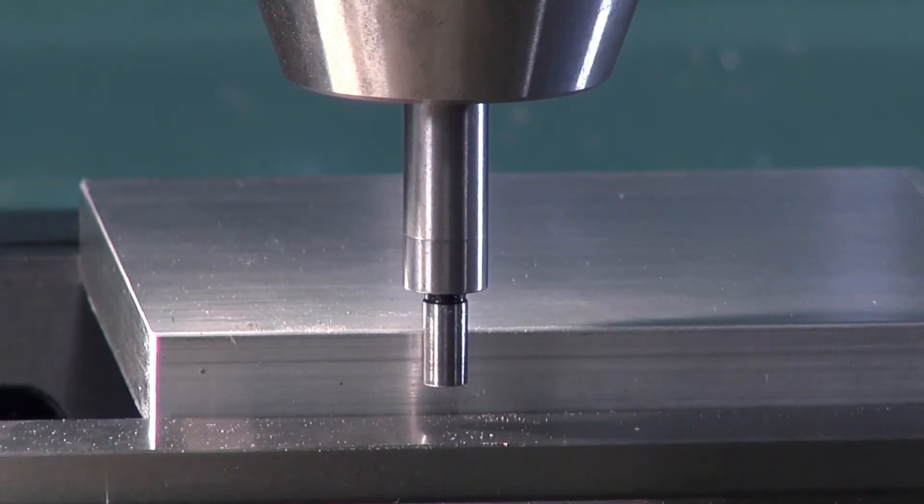The third way to zero your part is to use an edge finder. This is the most accurate and most common way. The edge finder also uses the drill chuck. With the edge finder now properly set up next to your part, we're ready to turn on the machine.